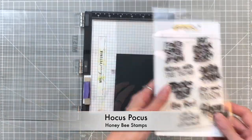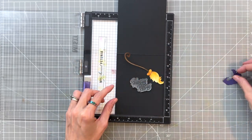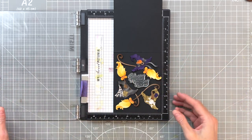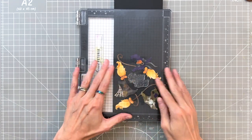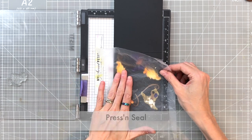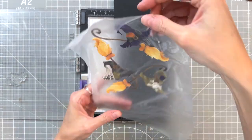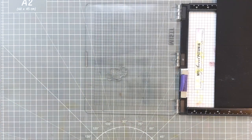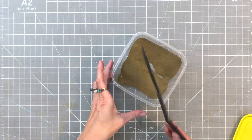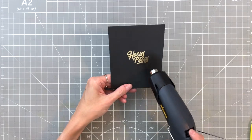Now we're going to move on to our sentiment. I have the Hocus Pocus stamp set and I've grabbed the 'Hocus Pocus' stamp to stamp onto an A2 top-folding black card base. First I arranged my brooms and hats the way I wanted them, kind of framing or circling around the sentiment area. Then I grabbed a piece of press and seal and picked all those die cuts up so I know where the sentiment goes. I added anti-static powder, inked the stamp up in Honey Bee's clear embossing and watermarking ink, dipped it into gold embossing powder — I thought the gold would bring out the warm tones on the card — and heat set it with my heat tool.